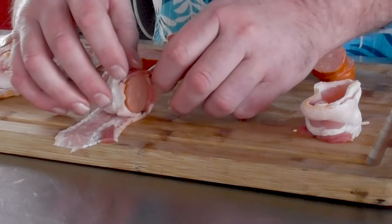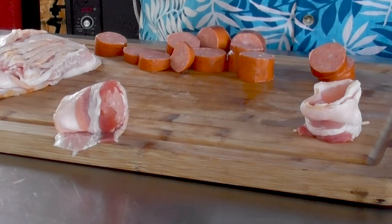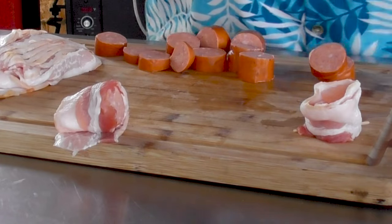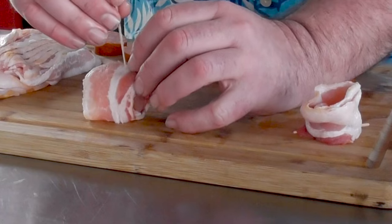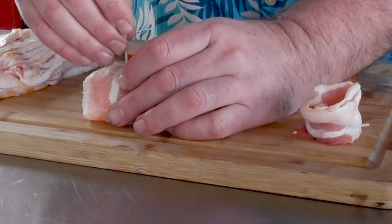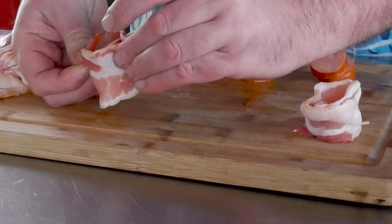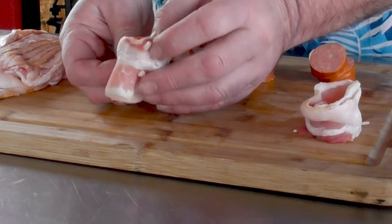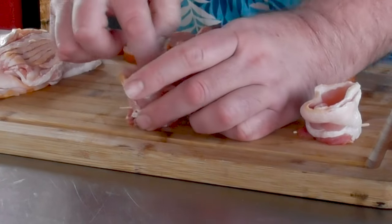Roll it, skewer it right through the middle and out the back — just like that. I'm going to make several more of these and then we'll make our filling.